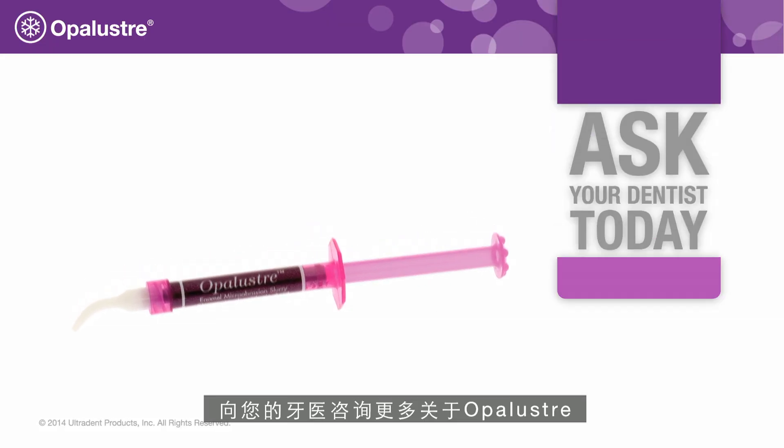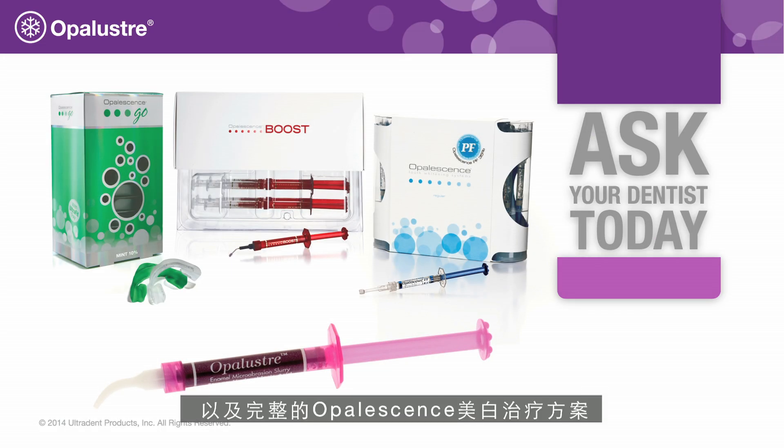Ask your dentist today for more information on Opal Luster and the entire Opal Essence menu of whitening treatments.